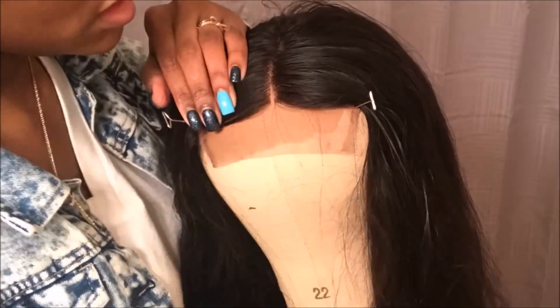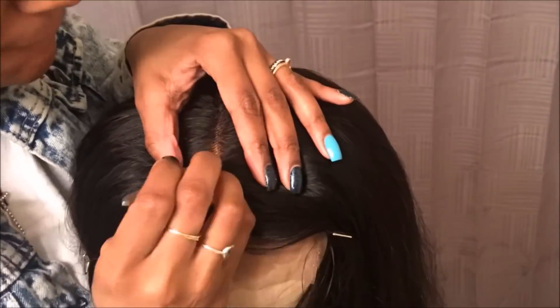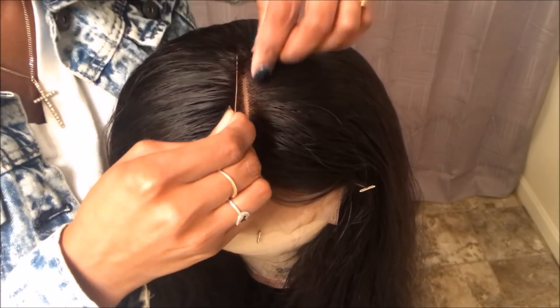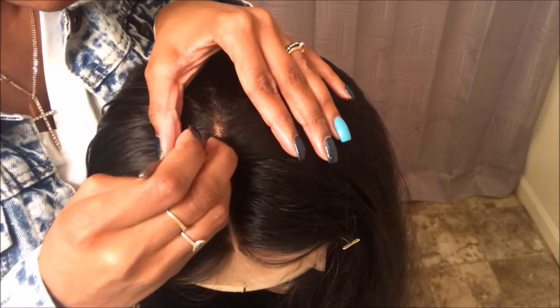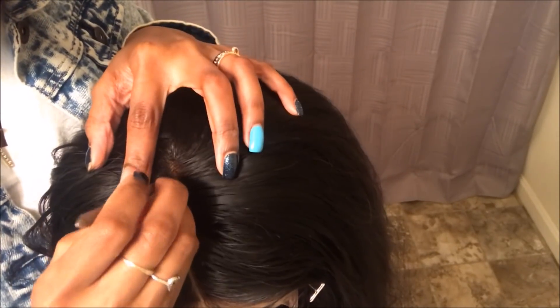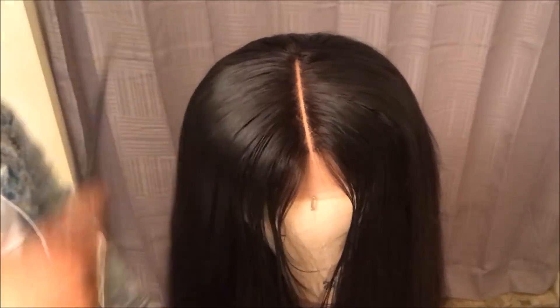Once I finish sewing, I'm going to cut the inside of the wig cap out and then begin plucking. I'll spray it with water and pluck carefully. Even though this video is sped up, I'm taking my time and plucking very carefully because I want my part to be very straight. I plucked two rows of hair out and was very specific about keeping it to only those same two rows so that the closure part is really, really straight.